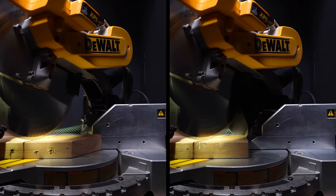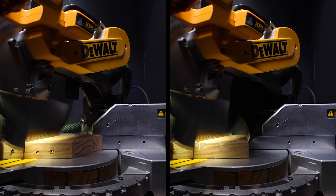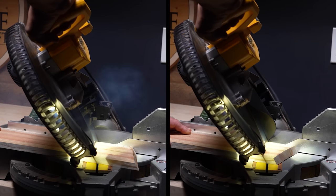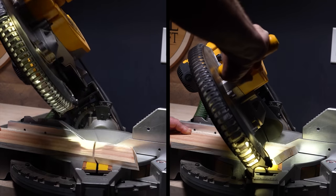The thing is, miter saws are one of the hardest tools to keep dust free and there hasn't been a system invented yet that has a hundred percent dust control. Hopefully that helps you guys out and gives you a good starting point. If you want to skip the trial and error and just have one show up in the mail, head over to inspirewoodcraft.com. We'll see you guys in the next video.